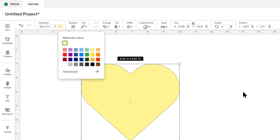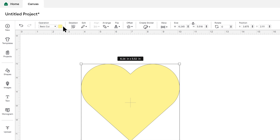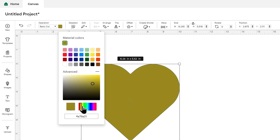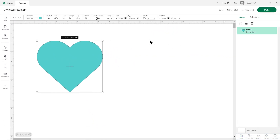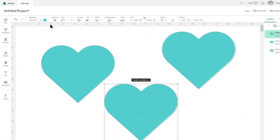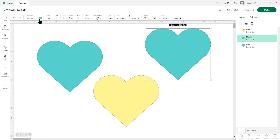Click into that and you see a selection of different colors. You can click any of those to change the layer to that particular color. Now when I click my heart, it looks yellow in this box. If you need more colors than what appears in this little selection, you can press Advanced to get a color picker where you can click and drag to any color you want.